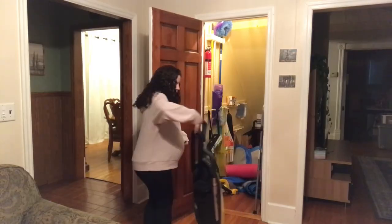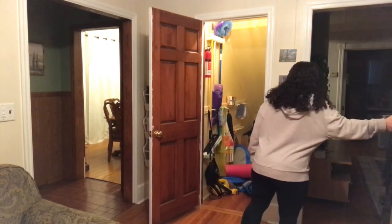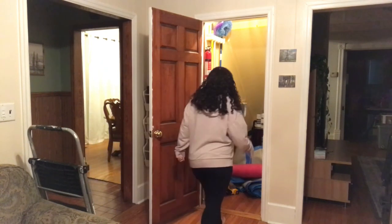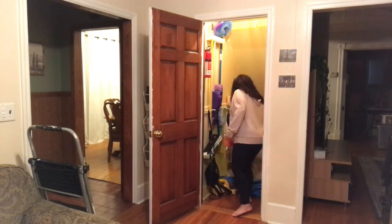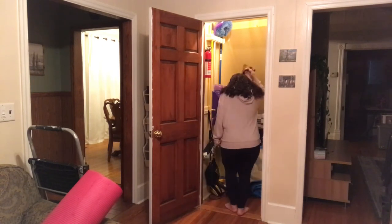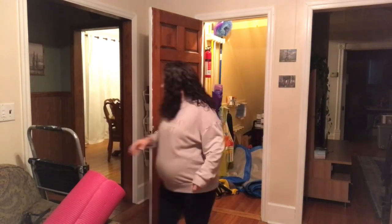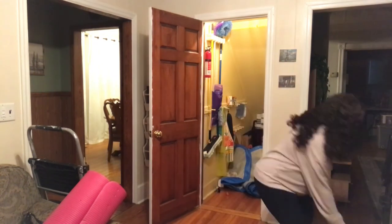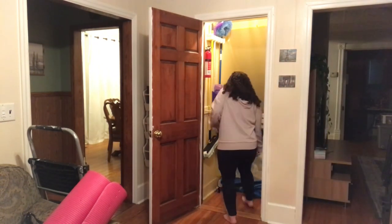The first step to getting this closet under control is to clear everything out, because it's a difficult space to get into. I need to get everything out, wipe it all down, and then get rid of stuff I do not need — I don't want to waste time organizing extra clutter that's completely unnecessary. I'm only going to keep the essential things. It mainly needs to function as a broom closet — well, a vacuum closet, and for cleaning stuff.